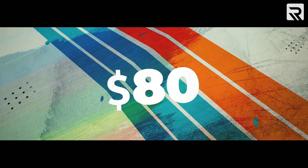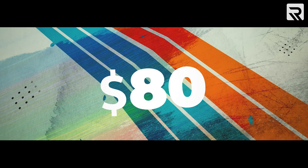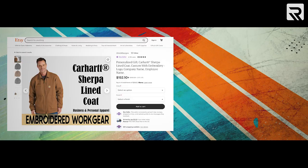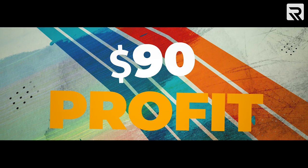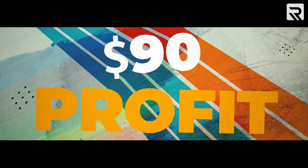Now that we've embroidered our jacket, let's talk about our potential profit. We bought our jacket online for right at $80. Our 7511 embroidery needles didn't cost anything because they were part of our embroidery machine package. However, if you want to use the larger 9014 needles, you can buy a 10-pack of those for about $2.45. Once completed, we can easily sell this embroidered jacket on any online retailer for as much as $170. That's a profit of $90, which means we more than doubled our initial investment.